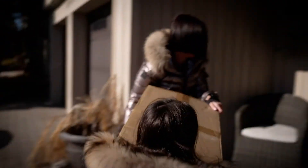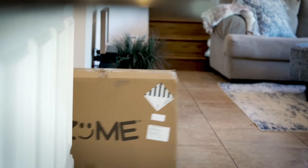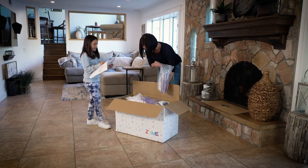Mom, it's here! I can't believe it's finally here! I know! Let's bring it in! I'm so excited. Ooh, I like this.